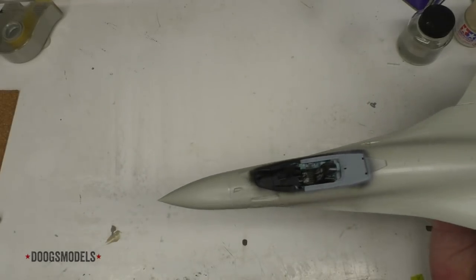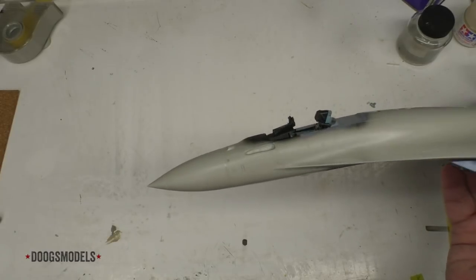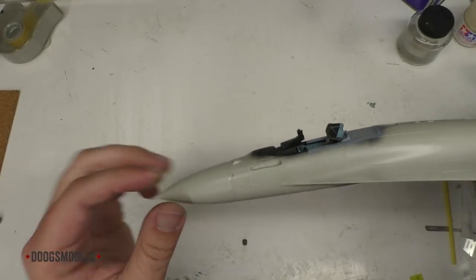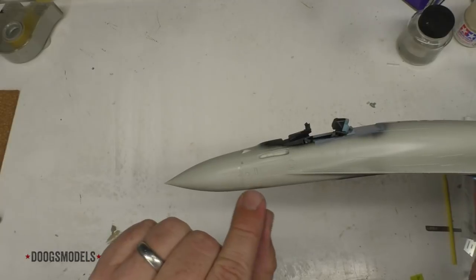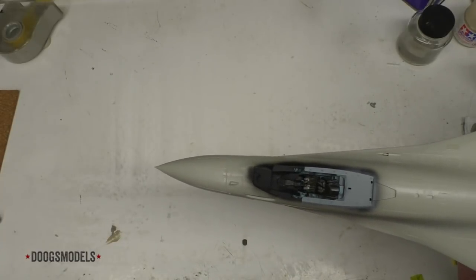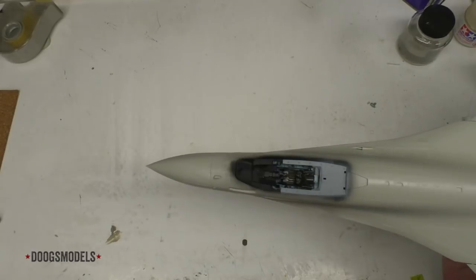Now that the MEK has had a few moments to set up — here is the nose, which, considering it's a butt join and considering it's Kitty Hawk, I'm actually quite pleased with. It still could be better. I don't feel like the profiles exactly match, though they come pretty close. There's a little bit of a curve in on the lower portion of the nose in the radome where it meets the fuselage. It would be nice if instead of a butt join, they actually had some sort of key system or something, similar to what the Great Wall Kit has — but they don't.